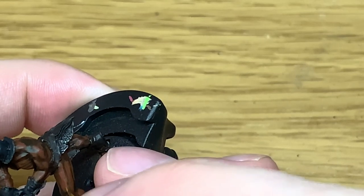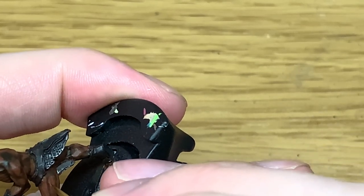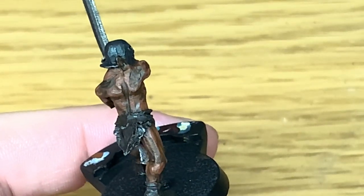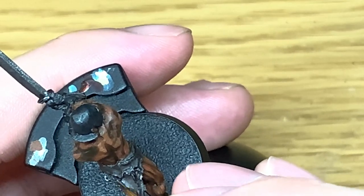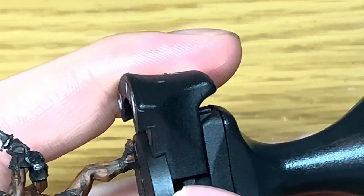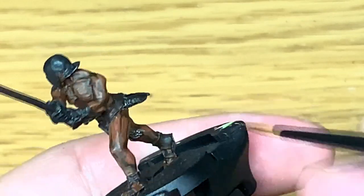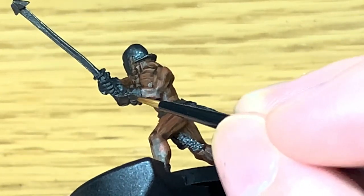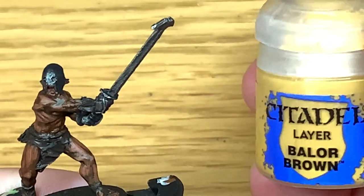Just finishing that off, and then I'm going to use a little bit more Rhinox Hide and start reapplying the colour back to the leather — so that's his sandals and also the loincloth that he's wearing.